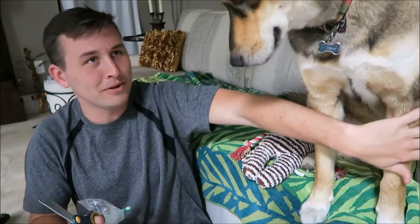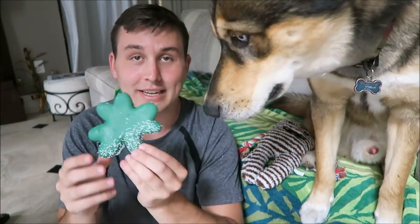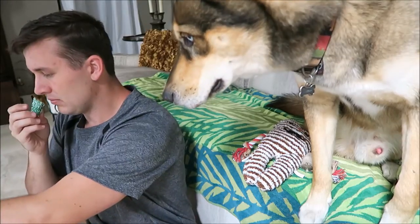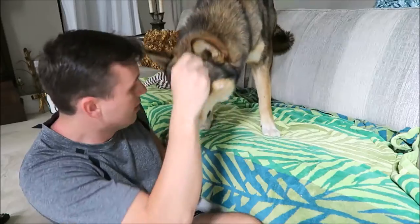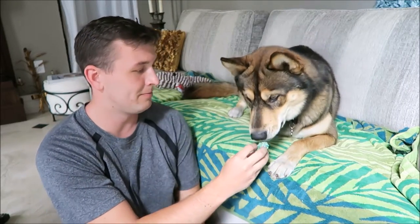This is what the treat looks like — it's enormous, it's very large. So we're just gonna break off a little piece. It smells like a cookie. You want it? There you go! Oh, my battery's gonna die.